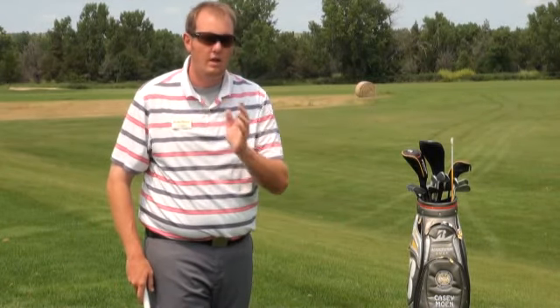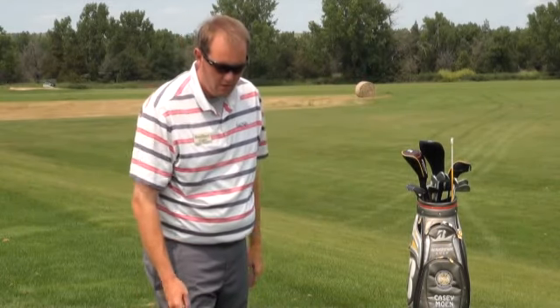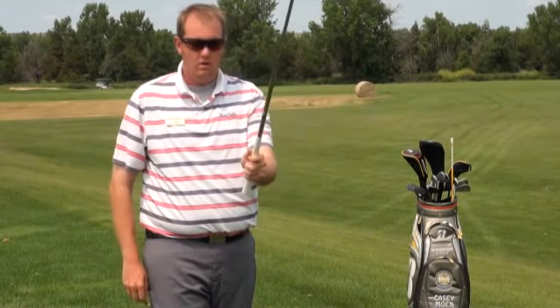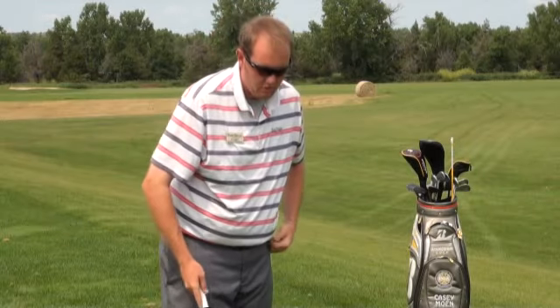You don't want to go too far and too long into the wind, or else that wind is going to catch and spin that ball and keep it a little short for you. So what you want to do again is choke up about an inch on the club, play that ball more in the middle of your stance, and take about a three quarter backswing and have an abbreviated finish just like this.